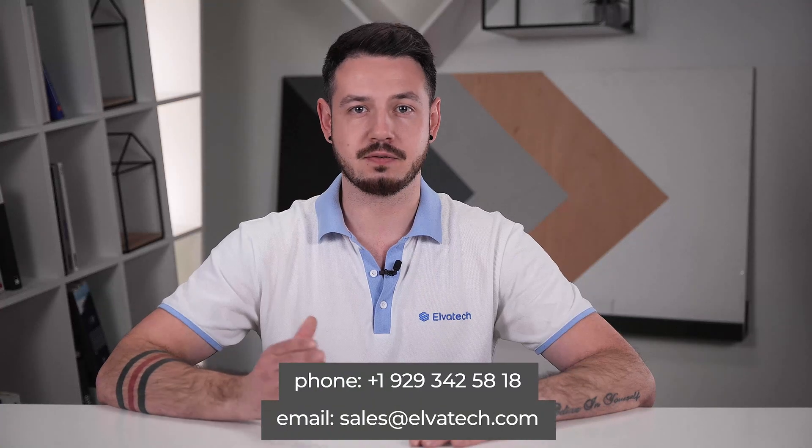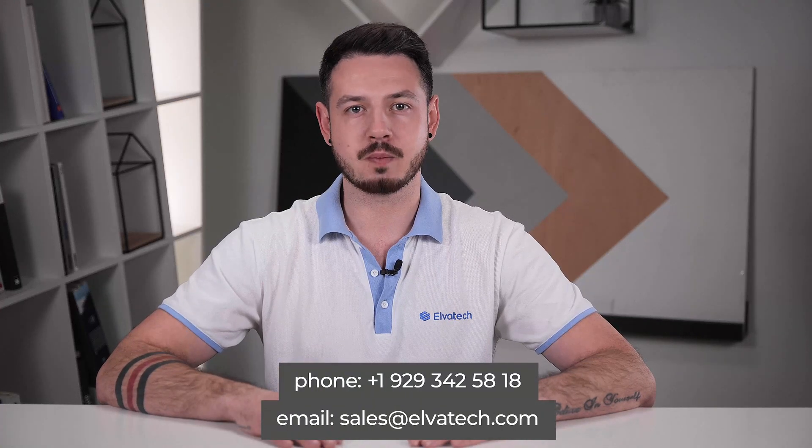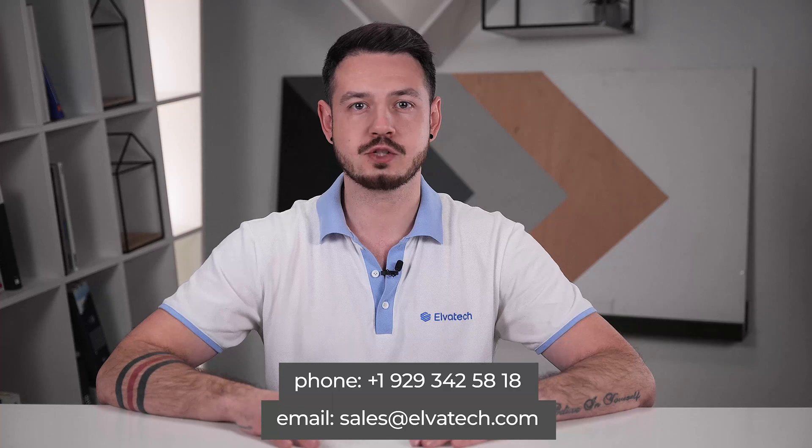For more information about our analyzers and their features, you can contact our managers by phone or write to our email. Don't miss out on our next reviews and interesting videos — subscribe to our YouTube channel.